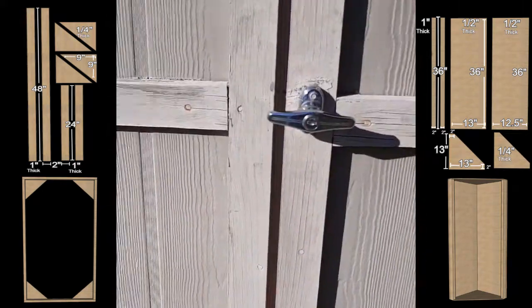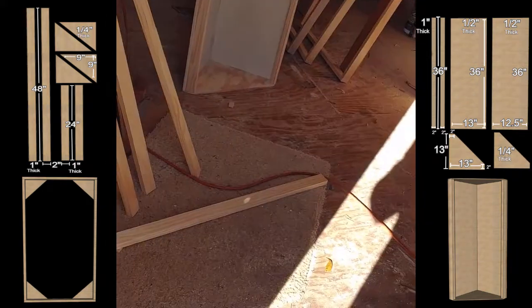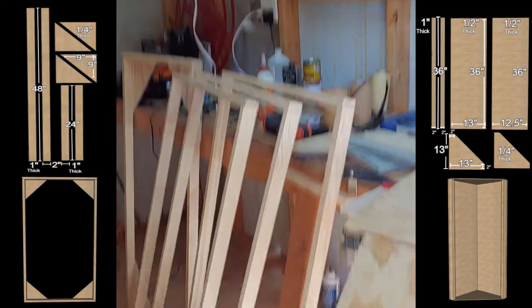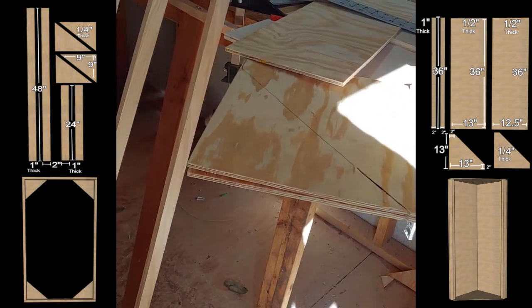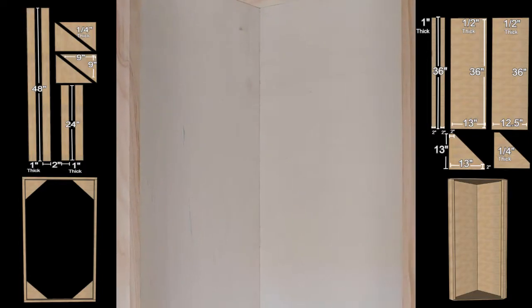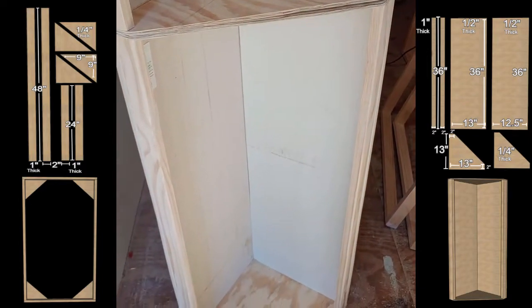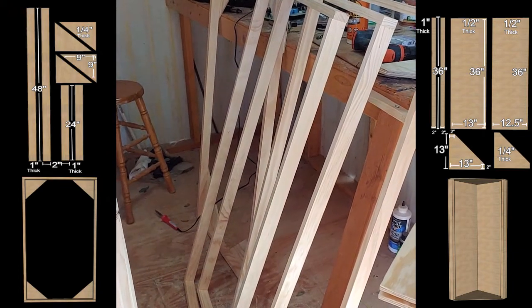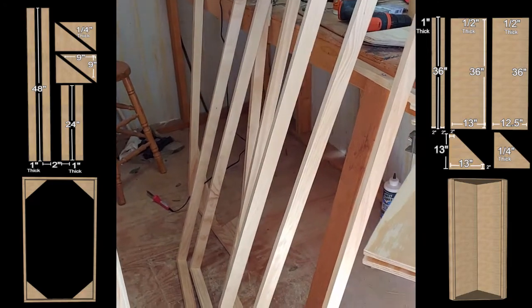All right, so we got more saw blades — we got pretty much everything we need to finish this project. Finally cut out the rest of these boards and get the rest of these bass traps made, so that we can hopefully start stuffing these with that insulation — that rock wool — and sealing them up so we can have them up in the studio tonight.